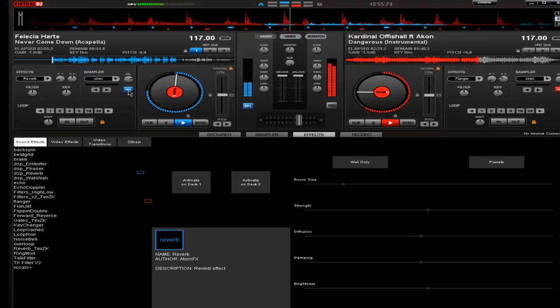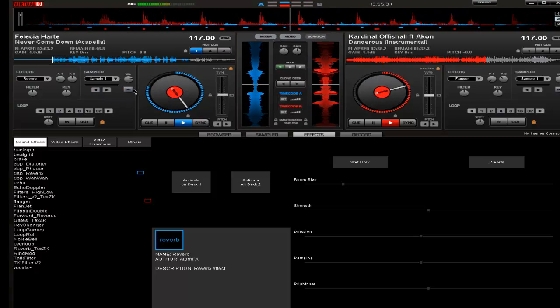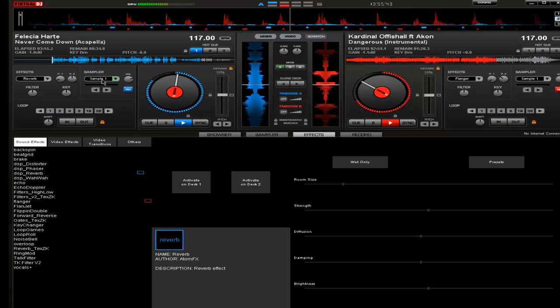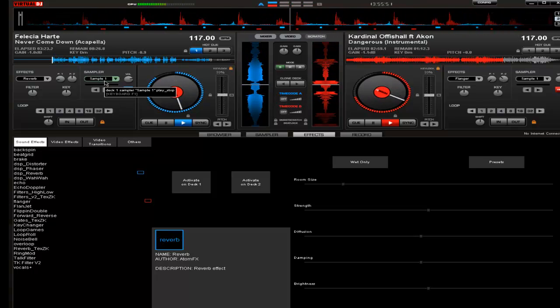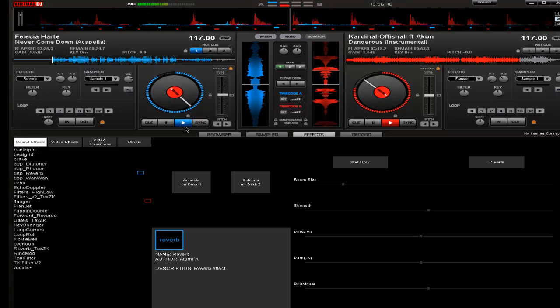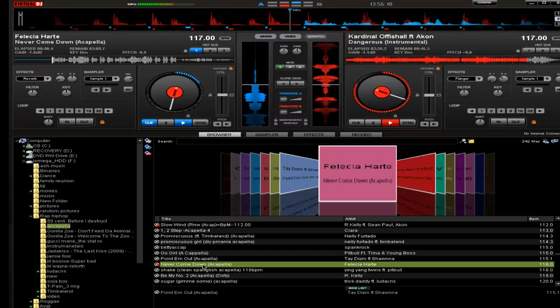If I want to record it, I can record it right here. Now I'm going to play the sample so you can hear it play. I was off on my sample, but you can always cue it up and start over again.